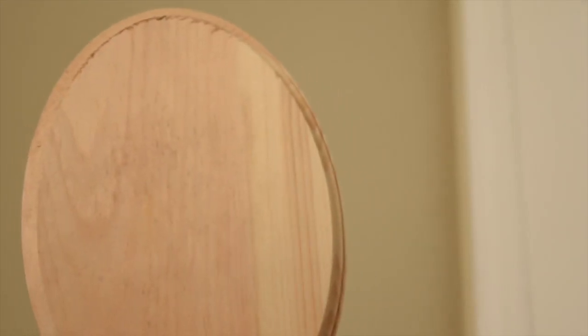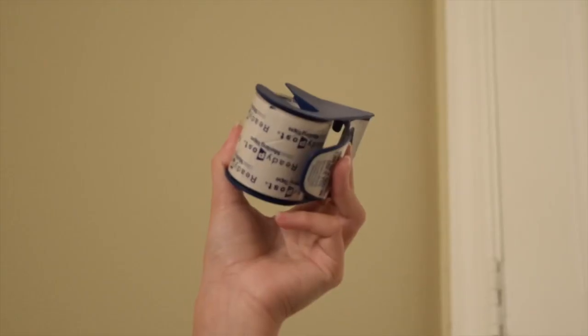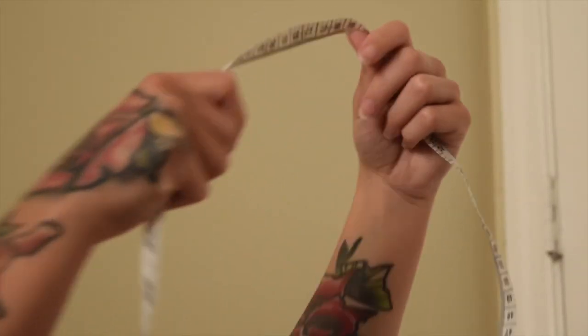So the materials you're going to need are a wooden plaque, sandpaper, gesso, a big brush, a pencil, scissors, and tape. Transfer paper is optional, and so is a ruler or measuring tape if you have some.